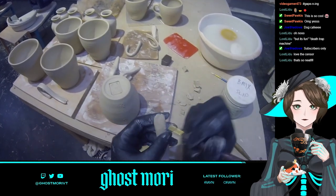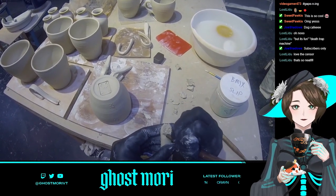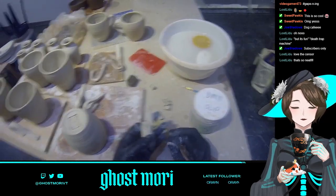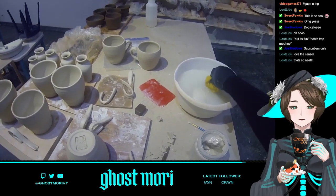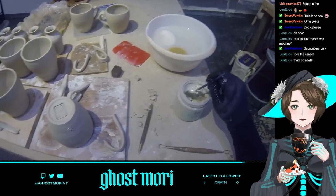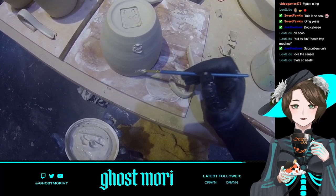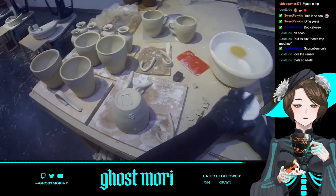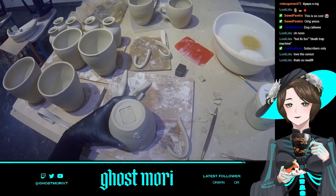Scoring both the places where the handle will attach, and then scoring the handle as well. That jar next to me is slip — clay super saturated with water to the point of being liquid. I'm using B-mix slip. You use a decent amount of it on the rough patch; it starts to saturate the area with water, making it wet and malleable, acting as a paste. Then I'll be attaching the handle.